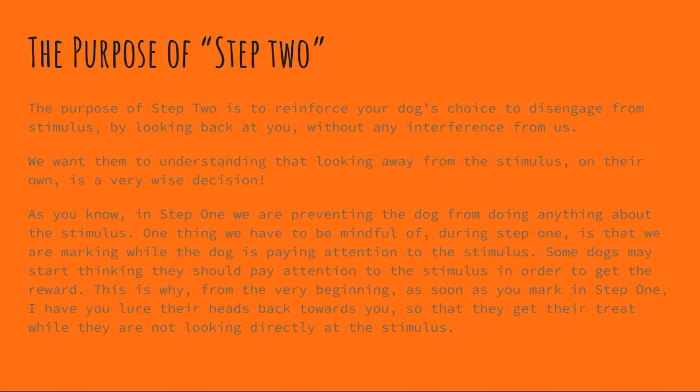As you know, in step one we're preventing the dog from doing anything about the stimulus. One thing we have to be mindful of during step one is that we're marking while the dog is paying attention to the stimulus. Some dogs may start to think that they should pay attention to the stimulus in order to get their reward. This is why from the very beginning, as soon as you mark in step one, I make sure that you lure their heads back towards you so that they get their treat while they are not looking directly at the stimulus.